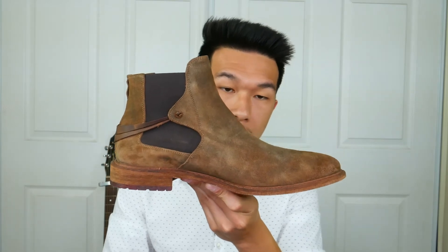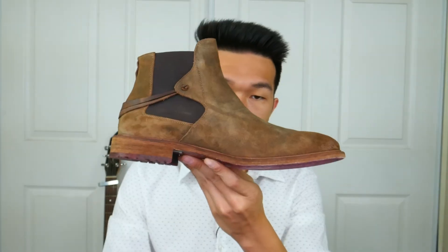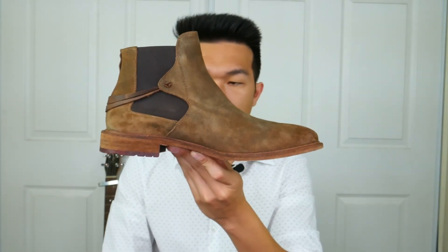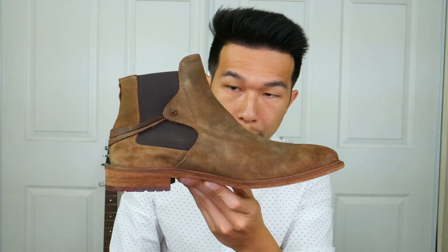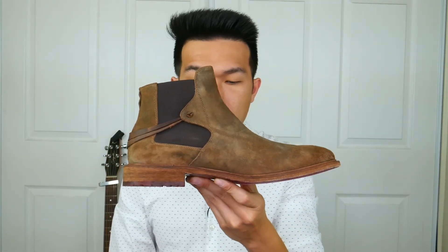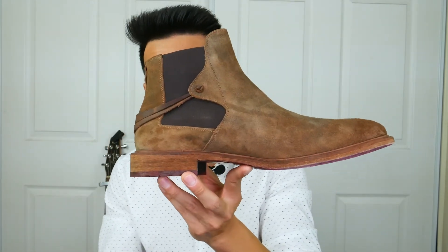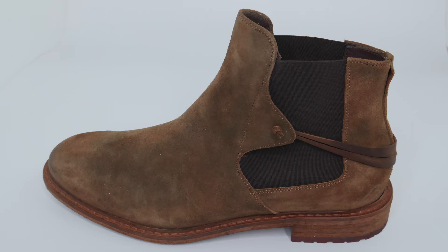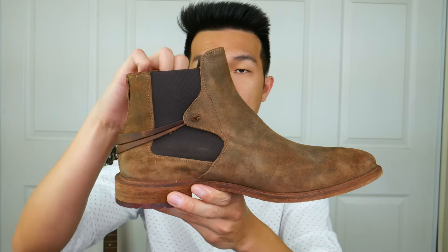Overall I would give this boot about a seven and a half out of ten, just because it's a little bit narrow for my feet. As far as construction goes, they are really great — everything looks very nice and neat, and it looks like everything was put together very well. The stitching looks great; it actually has really thick stitching on the outer sole, and along the lining of the boot you get double stitching that is very symmetrical from one side to the other.